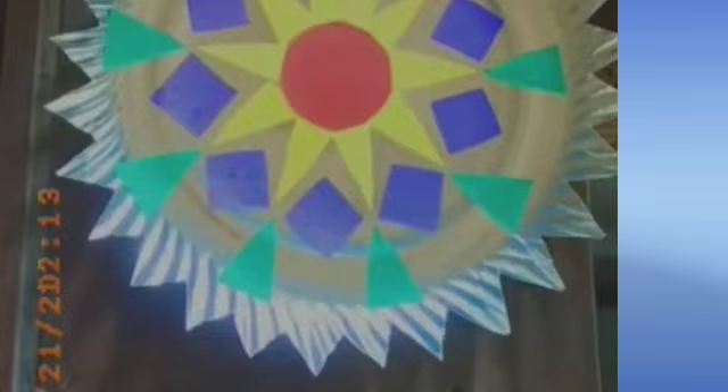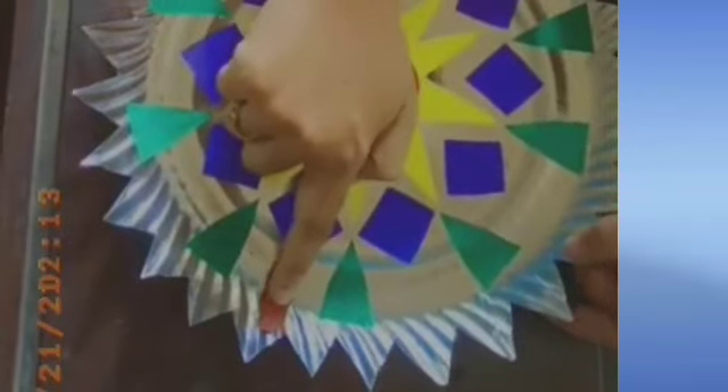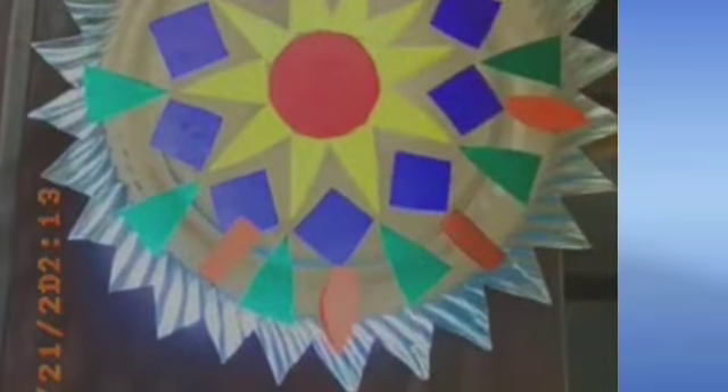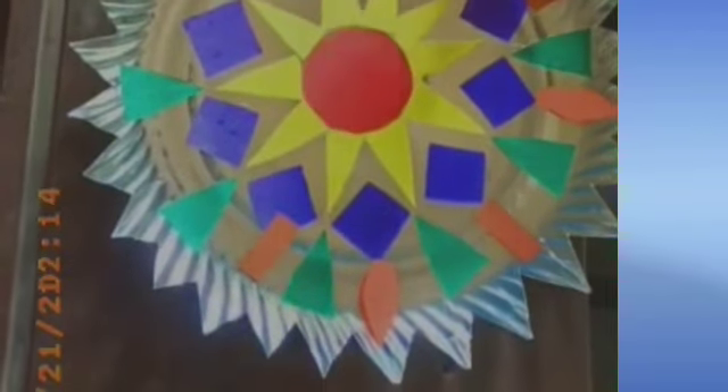Now children, let's do our final step. Take the rectangle shape and keep it between the green color triangle and the petal shape. Continue alternating — rectangle, petal, rectangle, petal — sticking them in this way all the way around.